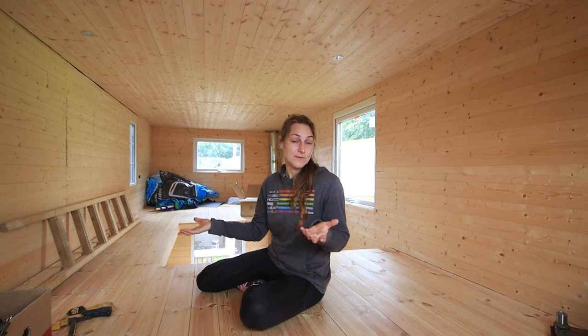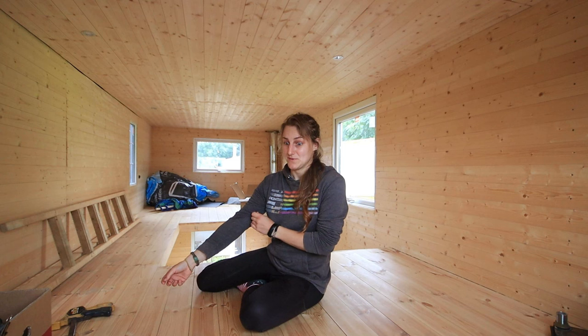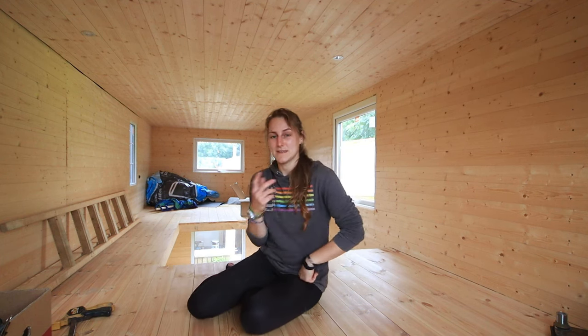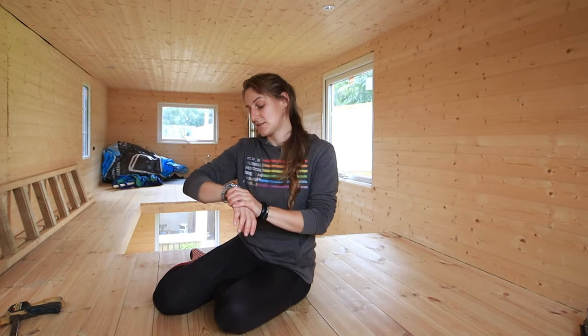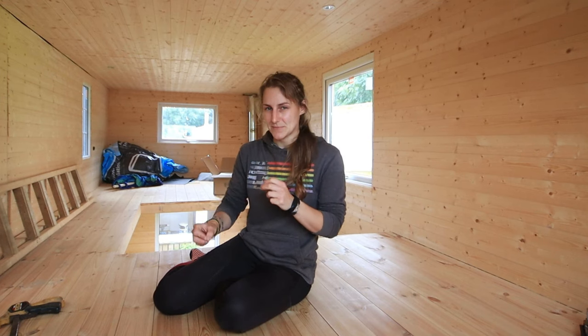I haven't really done an update on the tiny house in a while — probably since I moved it, or before I moved it. I'll give you an update from upstairs because you don't normally see me up here. It is currently the end of July; the tiny house is getting there bit by bit. I did come here with the intention of doing some work today; I've just had to take a moment to think about the processes for the tiny house and what would be the best way to do things.